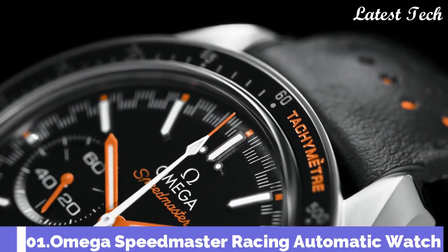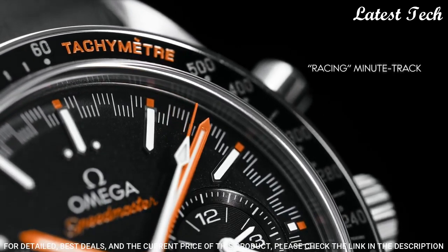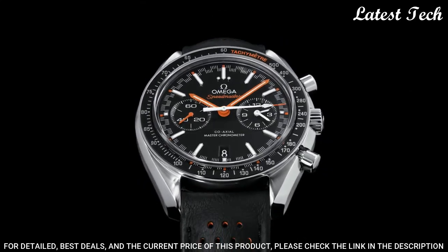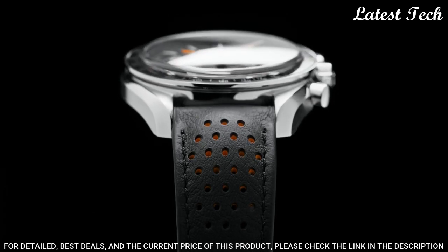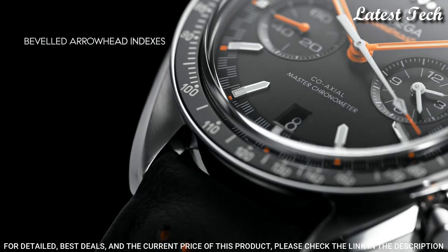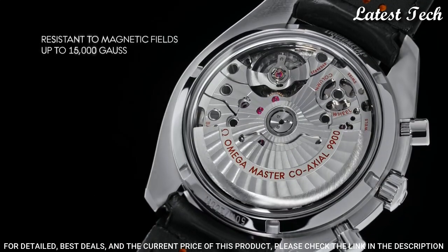Number 1: Omega Speedmaster Racing Men's Watch. Stainless steel case with a black leather strap. Fixed stainless steel bezel with a black ceramic top ring showing tachymeter markings. Black dial with luminous orange hands and index hour markers. Dial type: Analog. Chronograph with two sub-dials displaying 60 seconds and 12 hours.